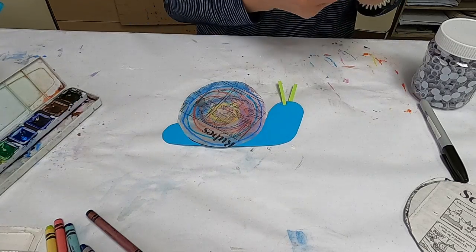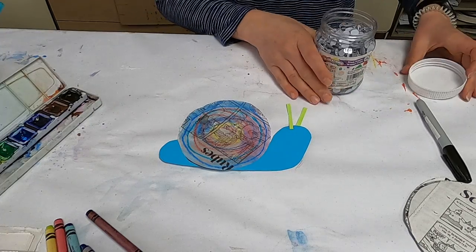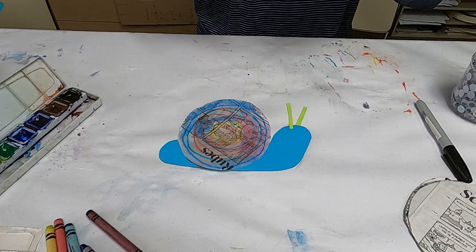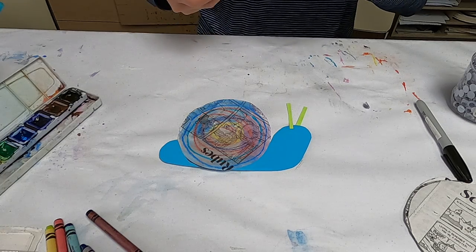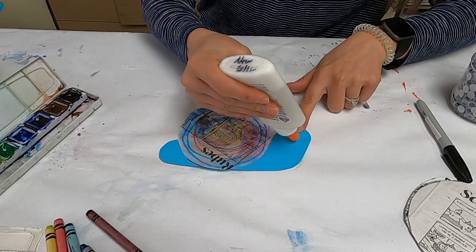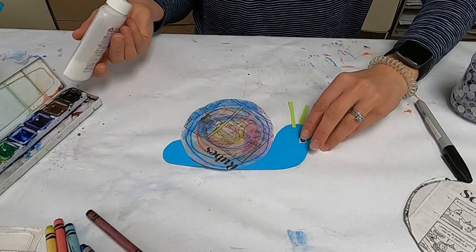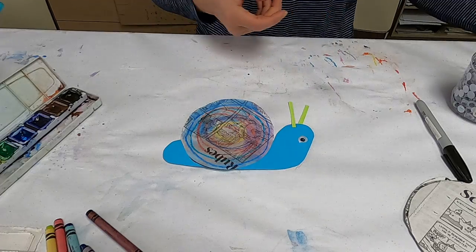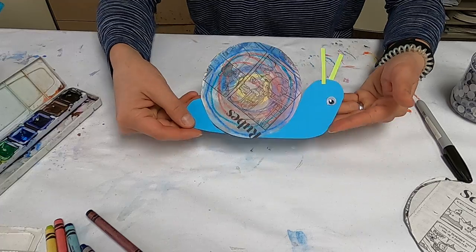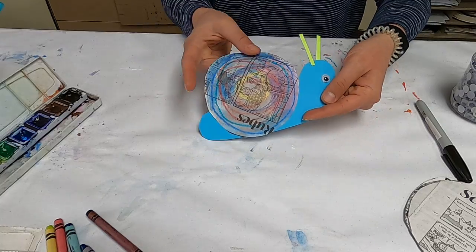Then give your little snail an eye. Get out some glue — a different kind works better for googly eyes. There you go! You can make a bunch of these fun little ones, add a little smile if you want, and then glue the whole thing to another piece of paper so that it stays nice and flat.